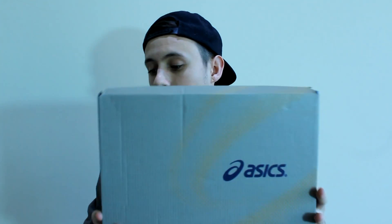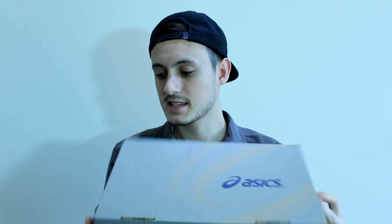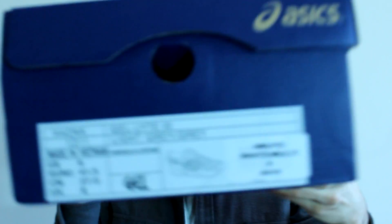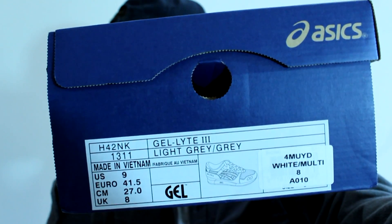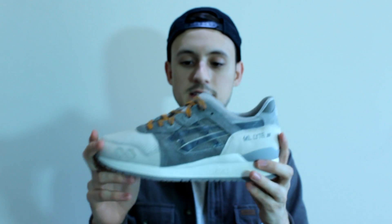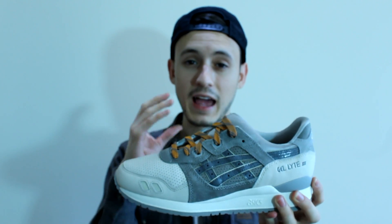Now let's get into the review. By the title you probably know it's an Asics, and today I've got the Asics Gel Light 3 — the Snowman from the Christmas pack. Let me show you guys the label on the box. I've got it in a UK 8, US 9. This is a really clean shoe — my favourite out of the Christmas pack. This is the only Gel Light 3 in the Christmas pack.